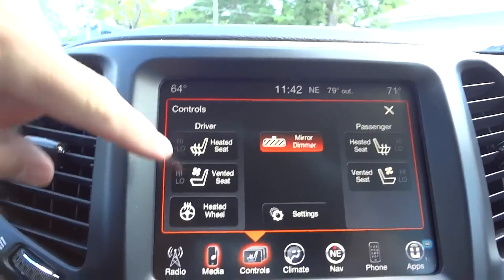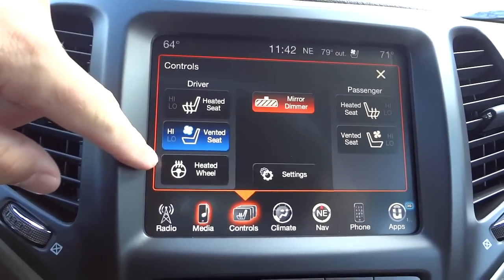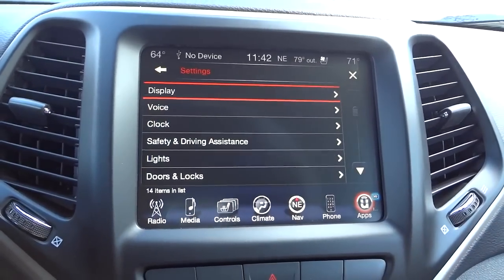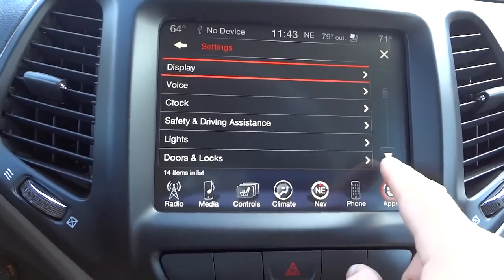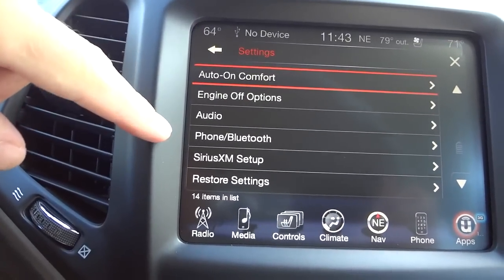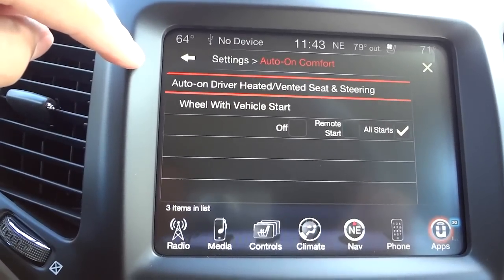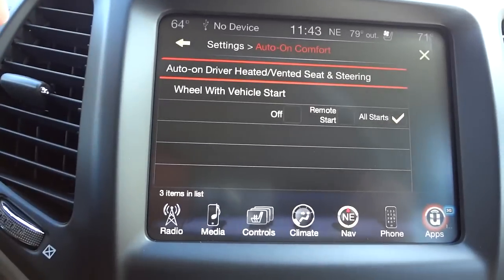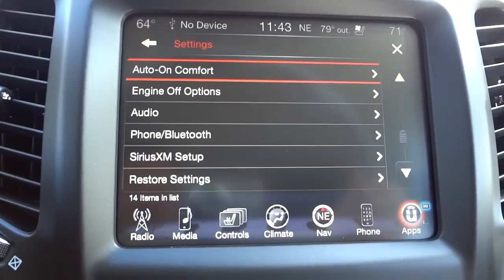This is where you'll find your heated and ventilated seats — I'm going to turn the ventilated seat on right now. You also have a heated steering wheel and an auto-dim rearview mirror. This settings area is useful for adjusting your clock and different things, including audio, Bluetooth, satellite, and comfort settings like having your heated or ventilated steering wheel activate automatically when you do a remote start — that's part of the fun of having a remote start.